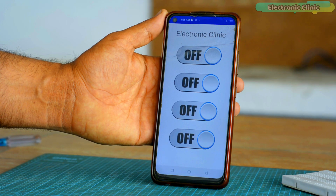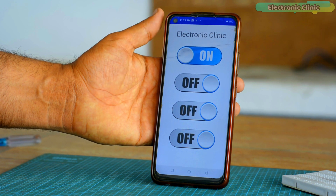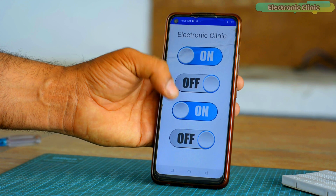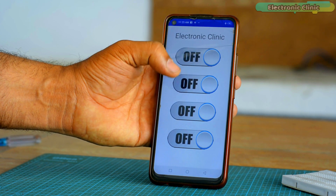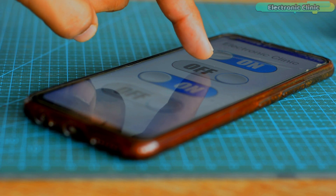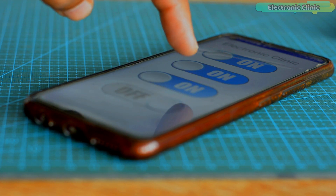For this project I also designed my own Android cell phone application using Android Studio. I have a very detailed article on how to design your own Bluetooth-supported Android cell phone application. I will provide a link in the description if you want to design your own smartphone application like the one I am using.